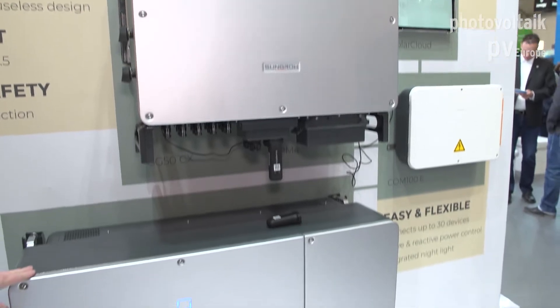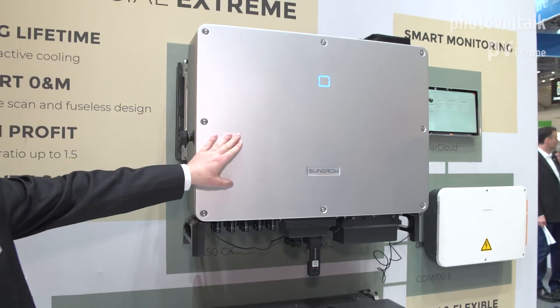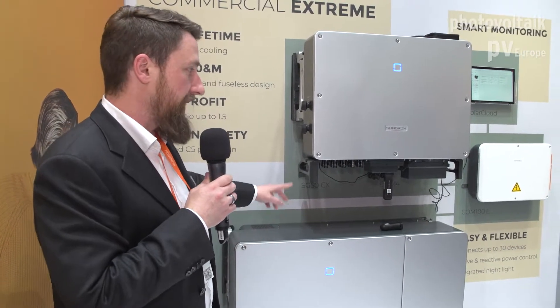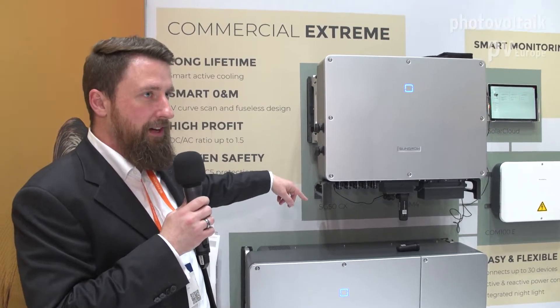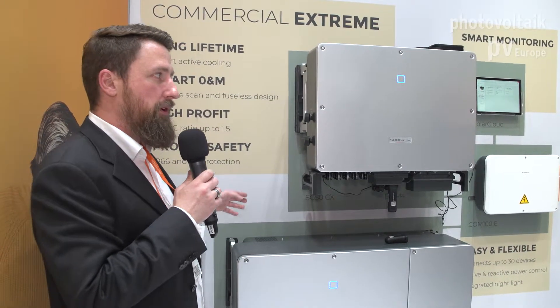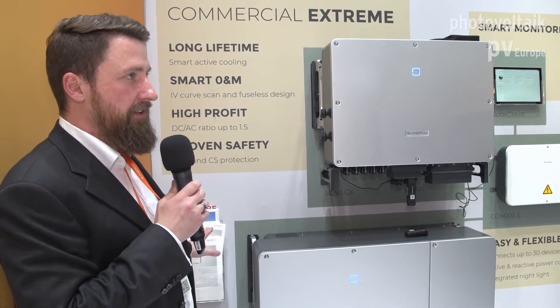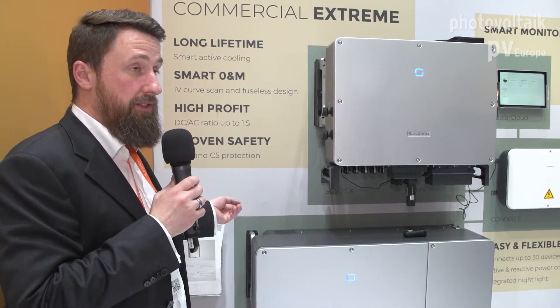These are available with three, four, and five trackers depending on the power class. The big one has nine MPPTs. Each tracker has two inputs and each connector can handle up to 30 amps, so you can connect wire adapters and bifacial modules and get the most out of your PV installation. As a rule of thumb we recommend not exceeding a DC/AC ratio of 1.5, but depending on your setup you can go well above 1.5.